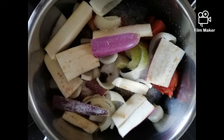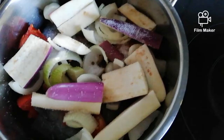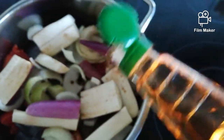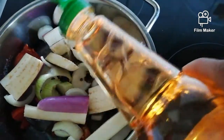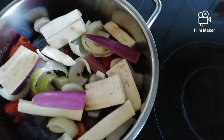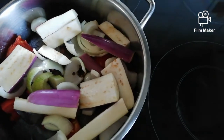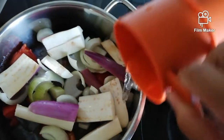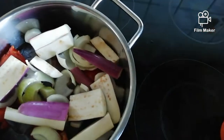At maglagay tayo ng asin, pamintang buo, at saka lagyan natin siya ng suka — 1 spoon to 2 spoons of vinegar. Hindi po ako maglalagay ng magic sarap o di kaya yung deep scent. Hindi natin kailangan yung magic; ang lasa ng ating niluluto sa pamamagitan lang ng paggamit ng mga natural na sangkap. Mag-add tayo ng 1 half cup of water.